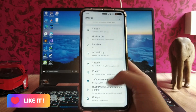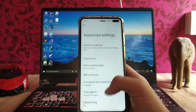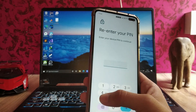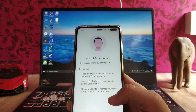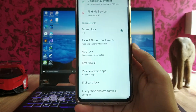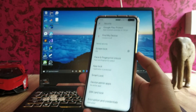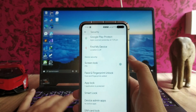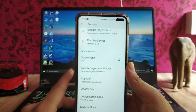In the security section, we get to see face unlock available here — this is the face and fingerprint lock. The face unlock is available but it's a bit slow. As you can see, it's noticeably slow — not as fast as the fingerprint scanner and also not that reliable.